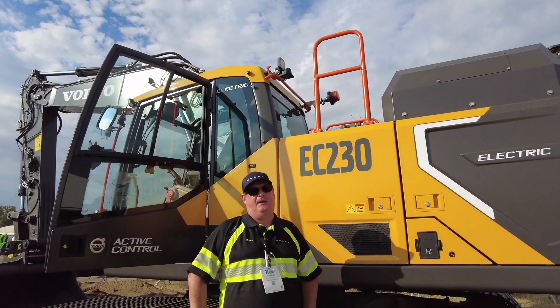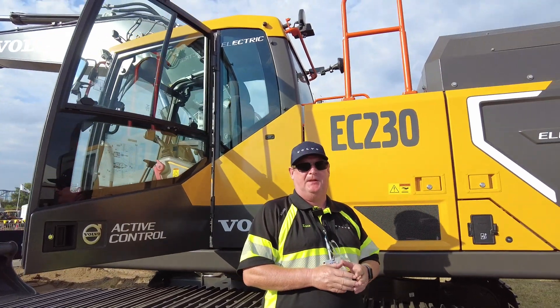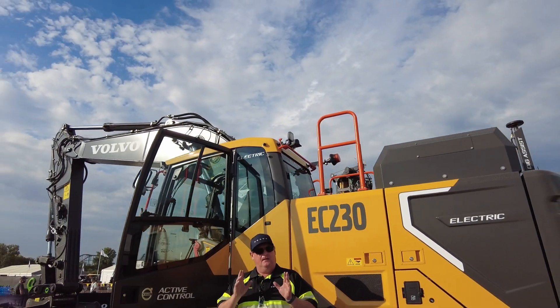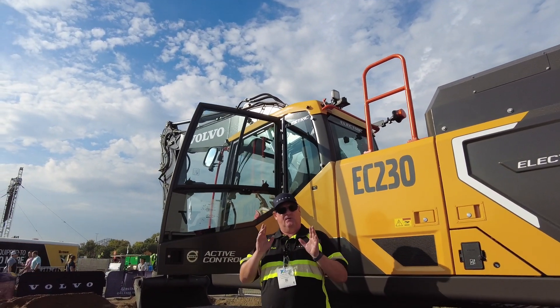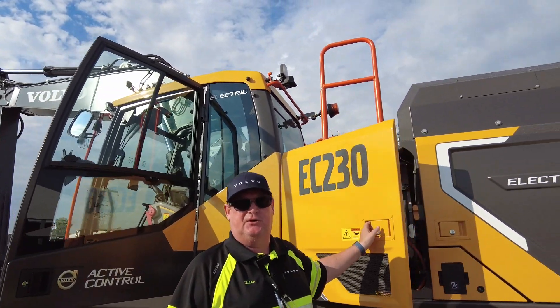My name is Lars Arnold. I'm here in Louisville, Kentucky at the utility show, and behind me we have the EC230. It's the first commercially available OEM-built electric 23-ton excavator. It's a full electric machine, and I will show you some of the major components we have on the machine.